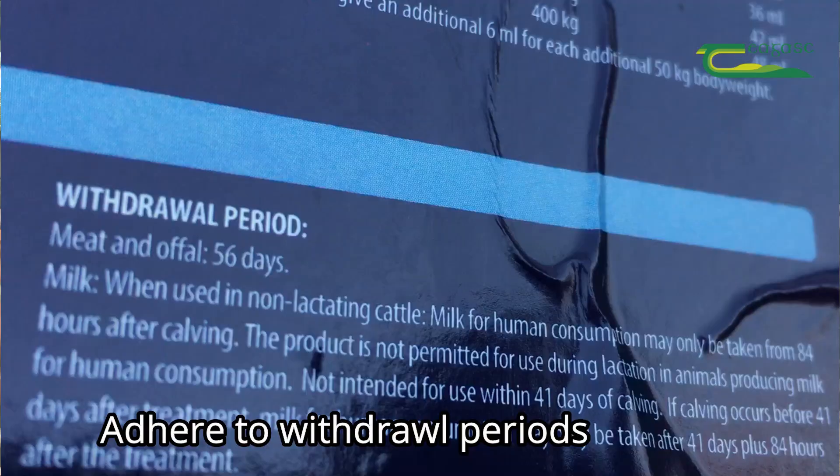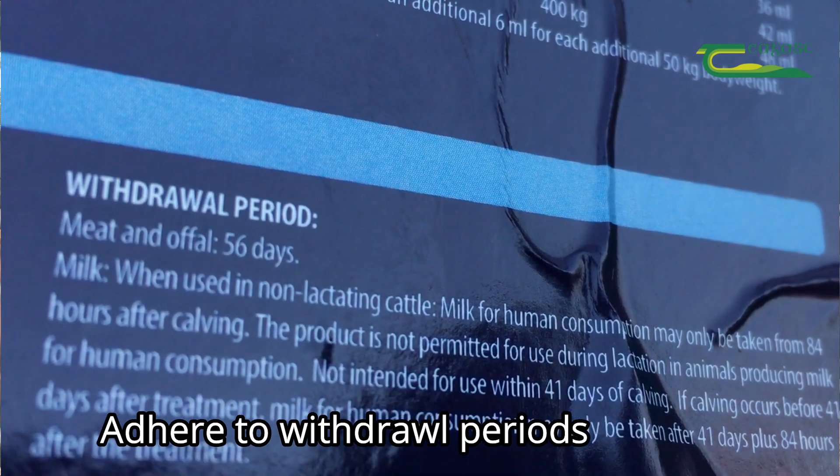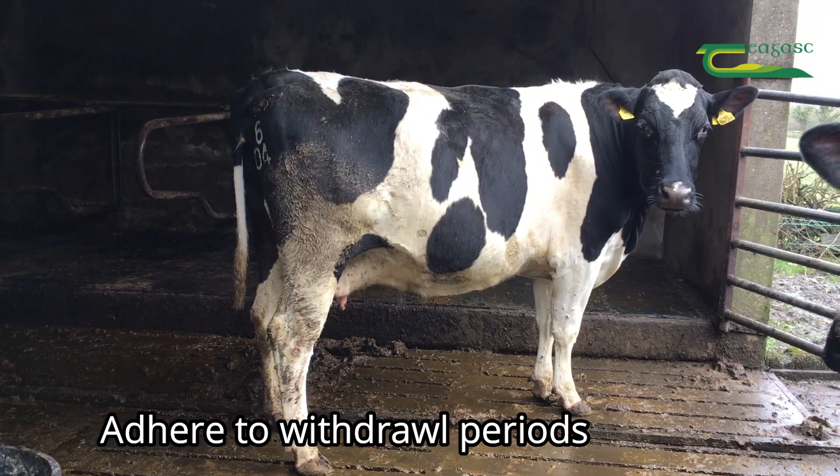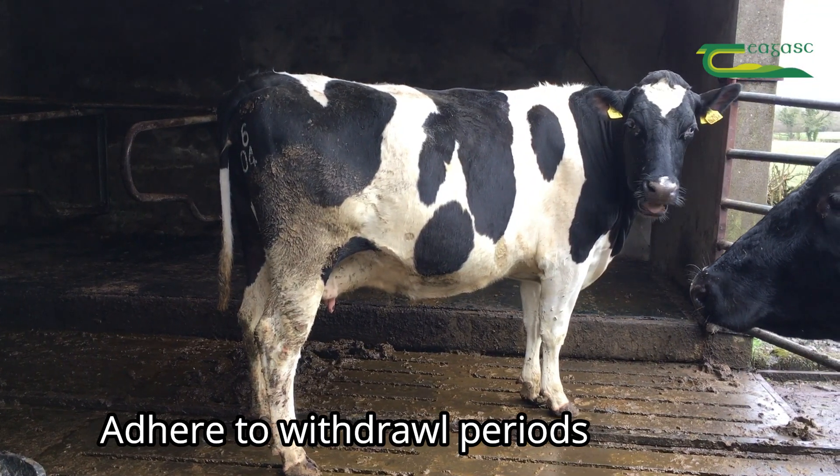With all dosing, it's very important to read the directions on the product regarding the withdrawal period — whether before the animal is slaughtered or before milk is taken from that animal.